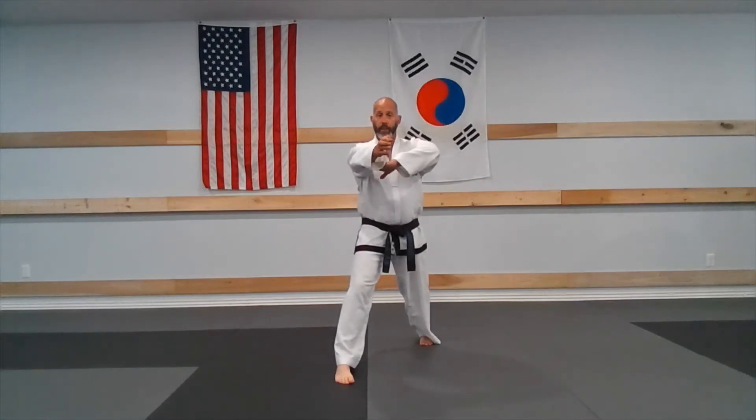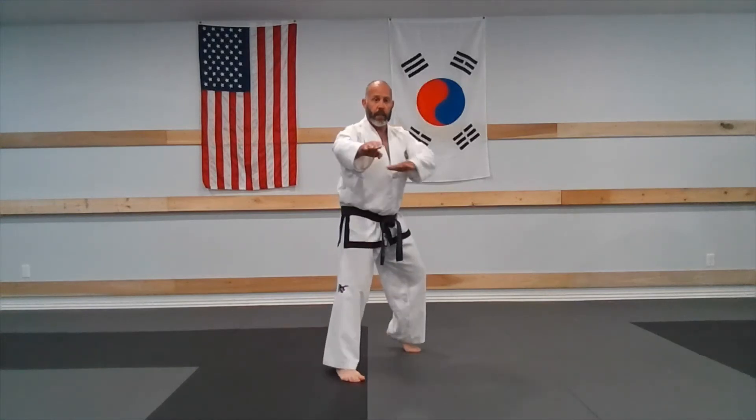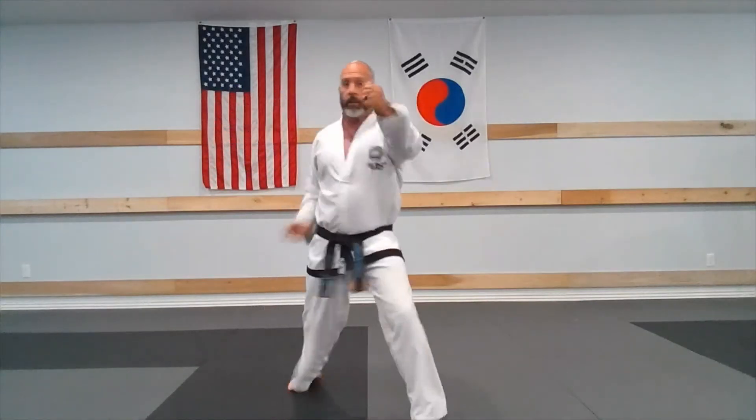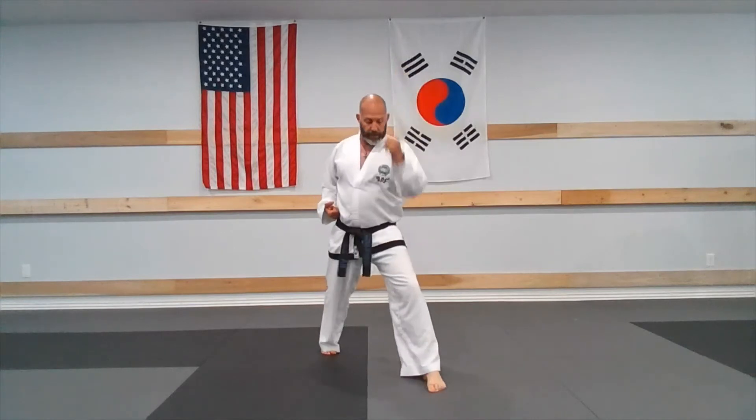After the flat fingertip thrust we have our wrist release and our spin back fist. From the flat fingertip thrust, we have our wrist release and then the left foot spins around. We hesitate, slow down, and then step into the back fist high strike. That is a left front stance with the back fist high strike, and then I step forward with my right foot into a right side forward walking stance with a right back fist high strike.